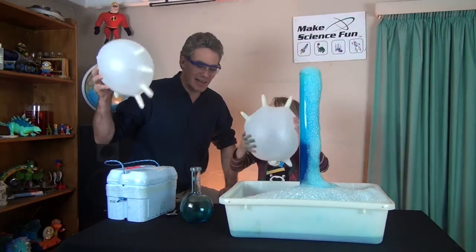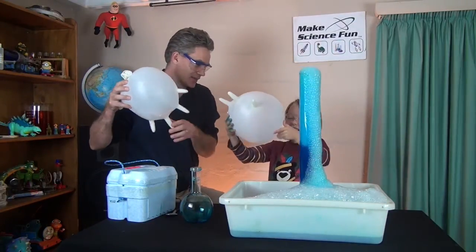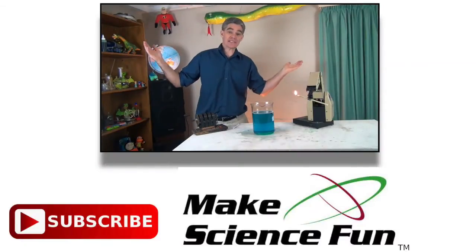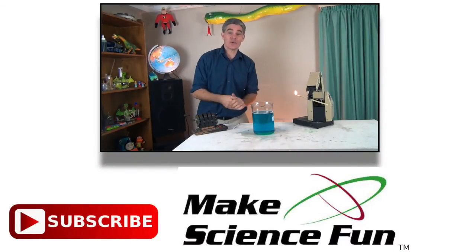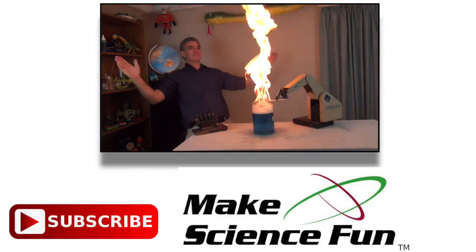See you later alligator! Don't forget to go milk a cow. For a weekly video please click the Make Science Fun logo below and I'll be seeing you soon.